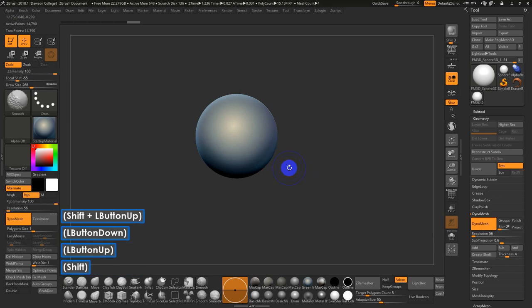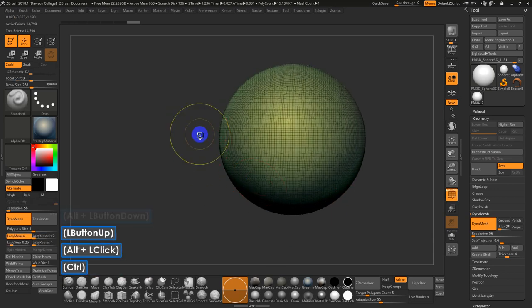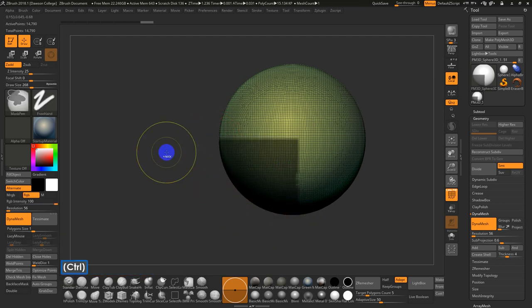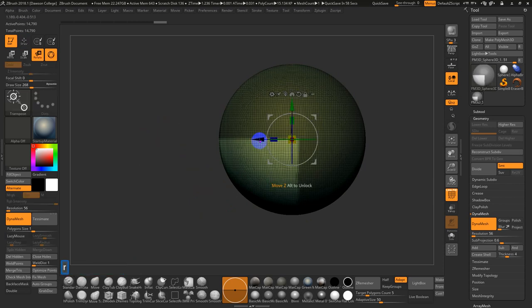I'm in symmetry still, so I can see where my front is. I'll rotate and hold Shift, then Control-Click and Drag to select the front lower quarter of the sphere. It's approximate — not super accurate — then Control and Left-Click to confirm. Hit R to rotate.